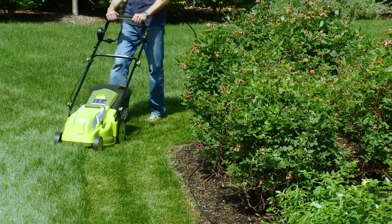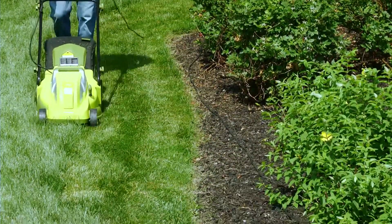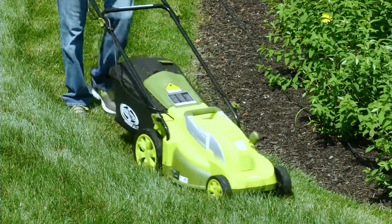mowing your grass with Mojo means no more messy gas, oil or toxic carbon emissions. Now your lawn mower can be as green as the grass it cuts.